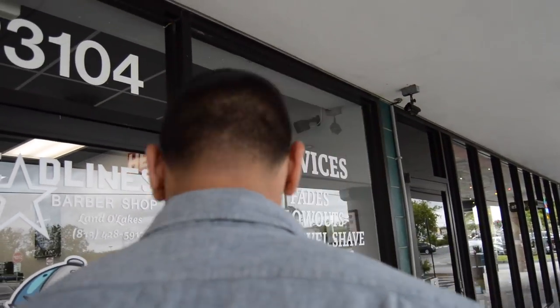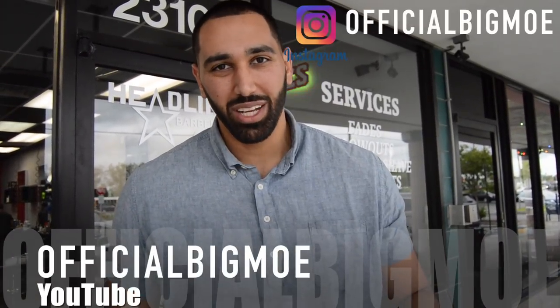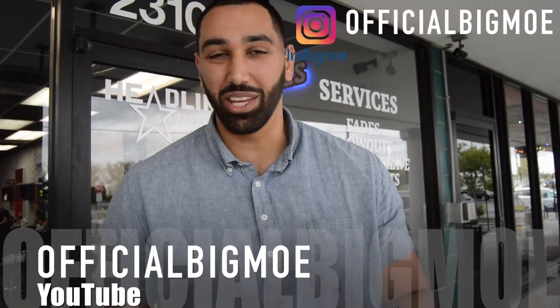Got my man Big Mo looking fresh. Gifted Hands hooked it up — turn around, give you a little 360. Taper fade with a three on top, got the beard work looking nice. From my understanding, you have a YouTube channel, right? I started it around maybe three months ago. It's called Official Big Mo, and I'm on Instagram as Official Big Mo and YouTube. My wife kind of helped me build it up — her name is Omaya Zane, if you go on my stuff you'll see her too.